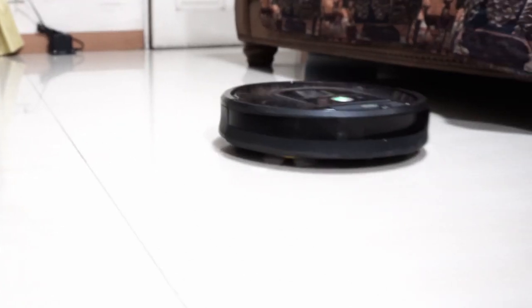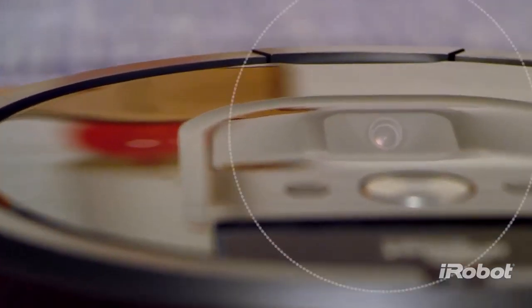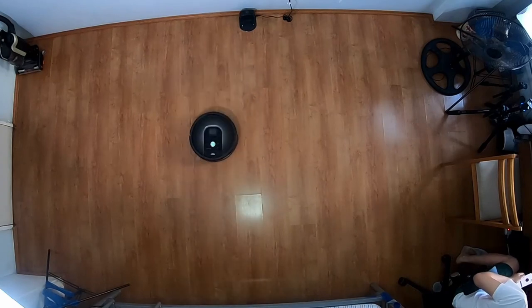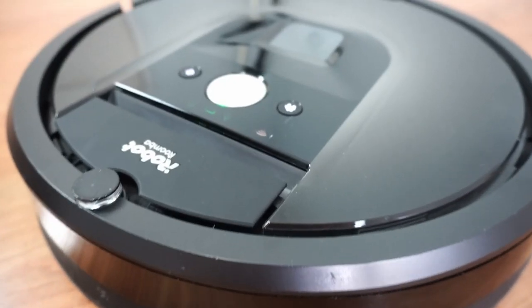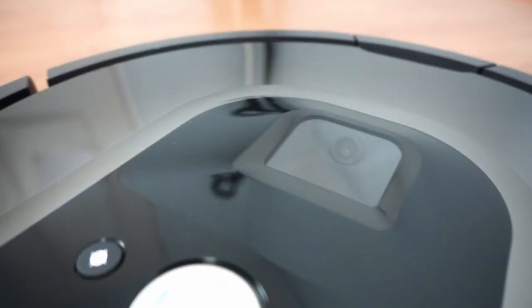Welcome back. This is a full review of the Roomba 980. The 980 was the first iRobot vacuum to have smart navigation, which means it goes in straight lines unlike the previous generation Roombas like the 600 and 800 series that only pinball around. This is possible thanks to the top-mounted camera and the SLAM algorithm that enables it to navigate in a more efficient manner.